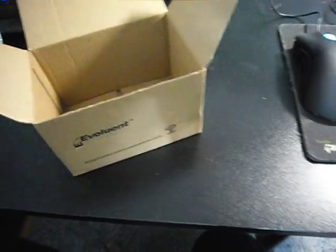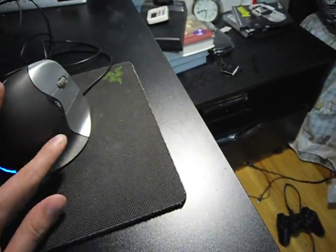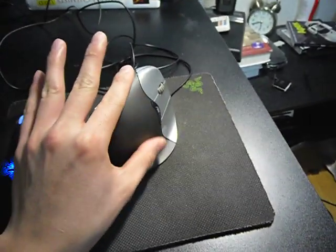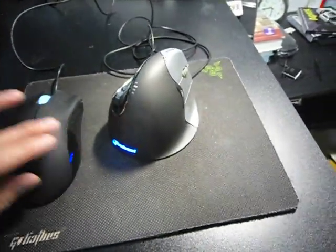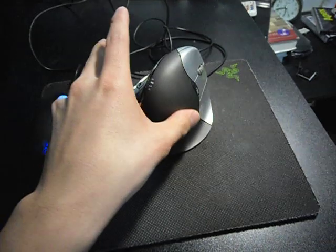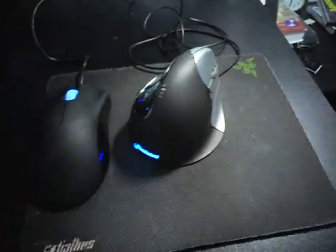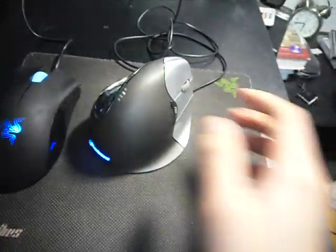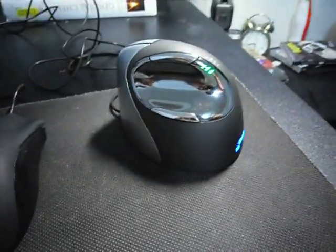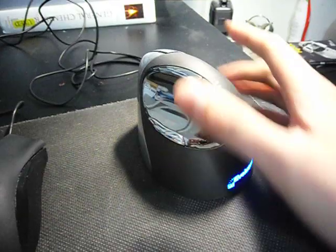On to the mouse itself — there's nothing else inside. The mouse is covered in matte black, kind of similar to the material used by my DeathAdder. It's not excessively smooth, still has some texture, but not as plasticky as, say, a PS3 controller. The mouse also has a chrome finish where you press your thumb.